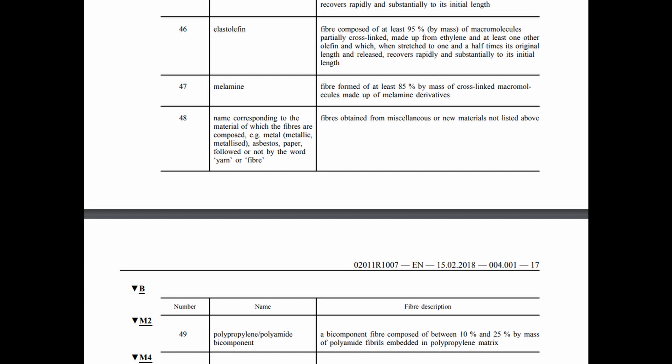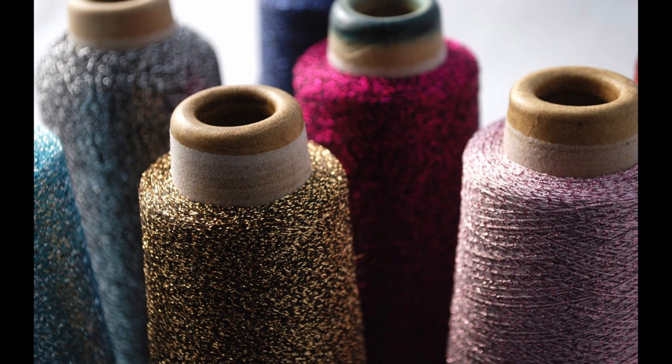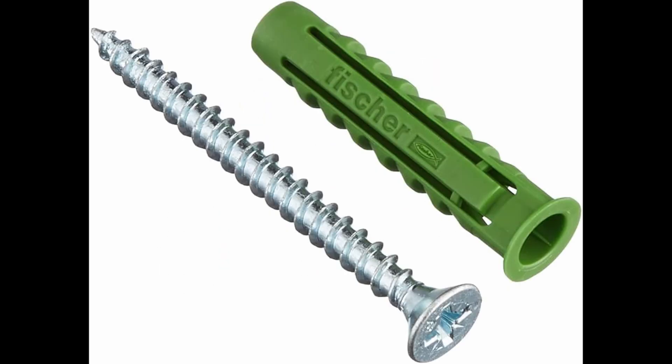Then we have metalized fibers such as lurex. Even according to the European textile regulation of fibers, these two words — metallic and metalized — mean two different things. Lurex is indeed the name of the company, Lurex LTD, now Silurex Lurex, that invented this type of yarn. It's like lycra for elastane, scotch for tape, and fissure for wall plugs. Lurex is called like this because in English 'to lure' means to attract. The word lamé is also used but according to the European regulation it's not correct.